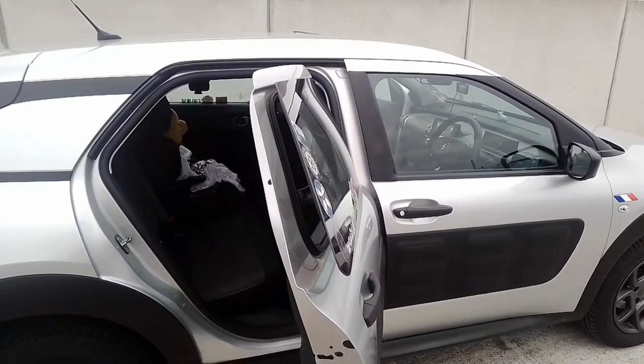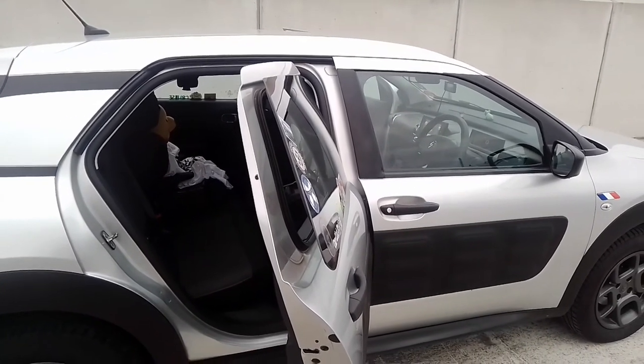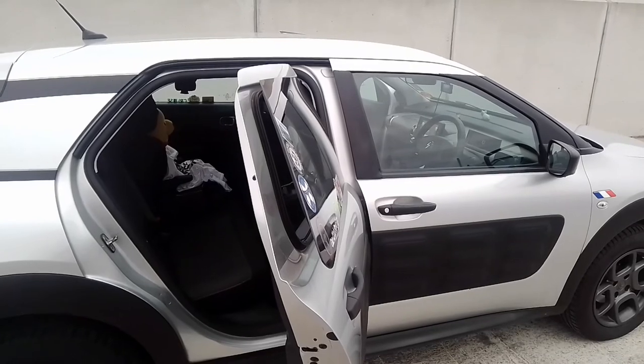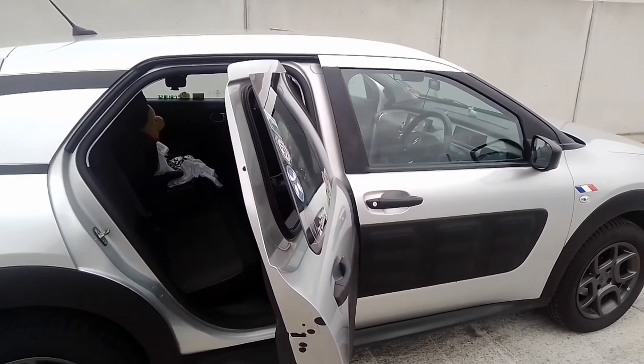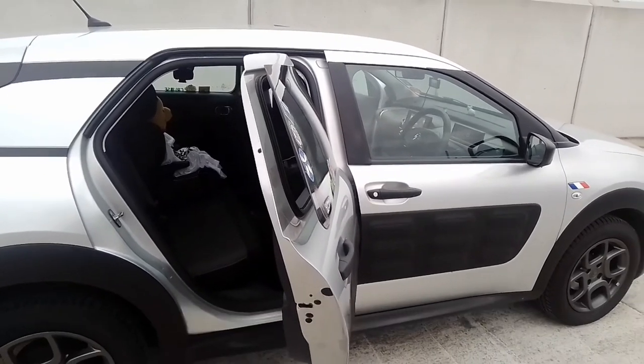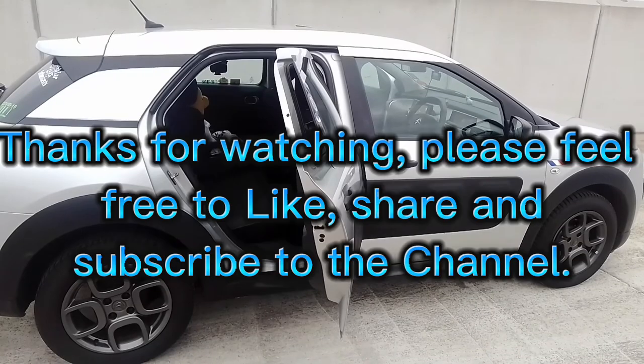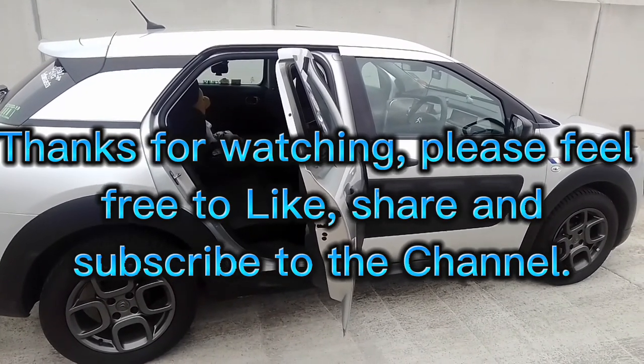I think it's time for a drive. Why don't you join me in part two of this video as we take the Citroen C4 Cactus for a drive? As always, feel free to like and subscribe to Scottish Car Enthusiasts and Trains TV, and I'll catch you in the next video.